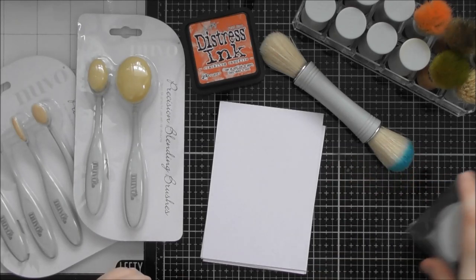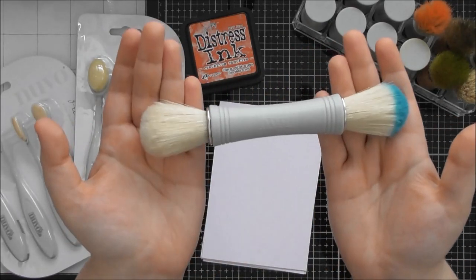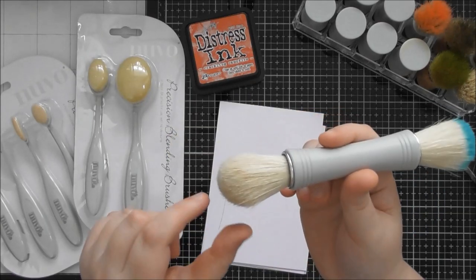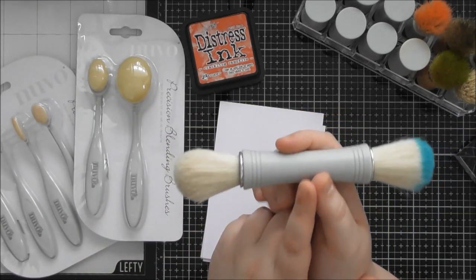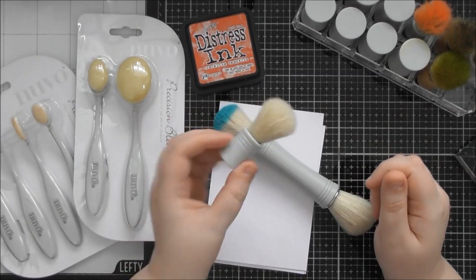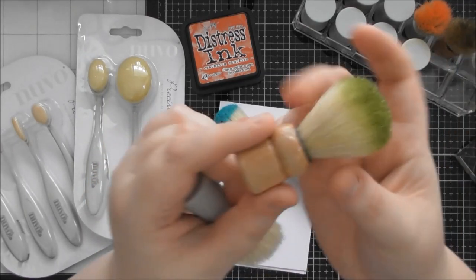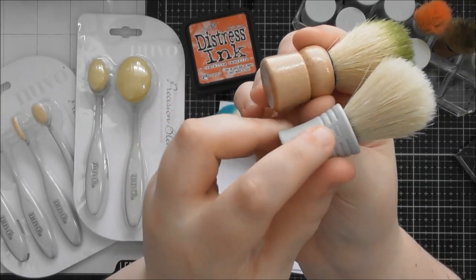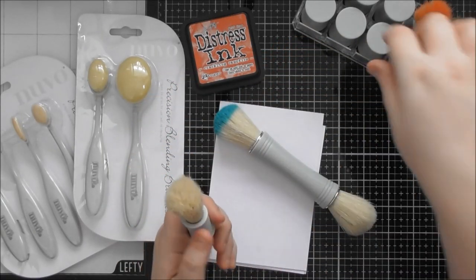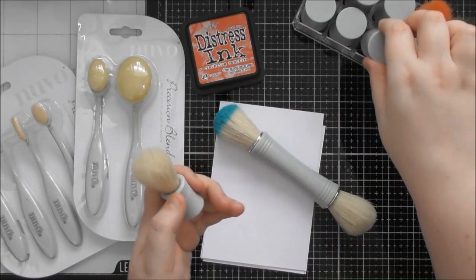They've had their blending brushes out for a while. Originally they had a black handle, then they rebranded — it's a double-ended brush with stiffer bristles, and you can use these with your Nuvo mousses as well as your ink pads. There's also a smaller version of these brushes. They used to have wooden handles, but now they've rebranded with the gorgeous Nuvo logo in grey plastic. They also brought out the little mini ink blending tools with the little foam that goes on them.